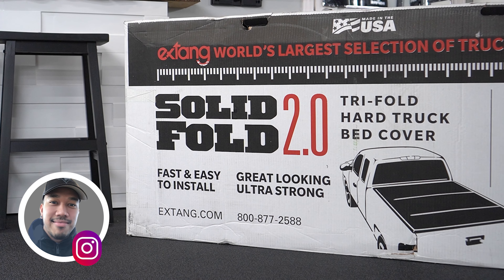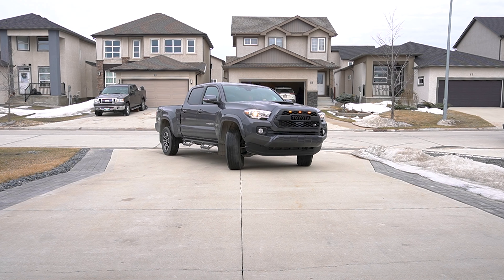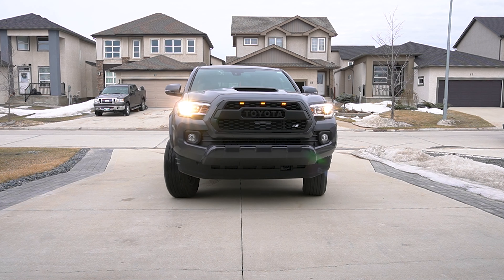In this video we're going to be installing the X-Tang Solid Fold 2.0 tonneau cover on this brand new 2022 Toyota Tacoma TRD Sport.